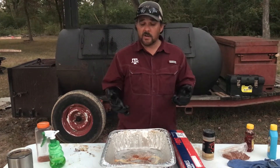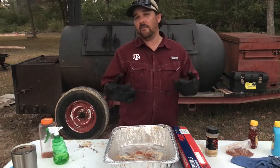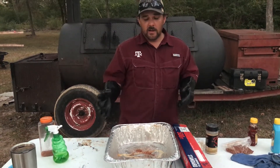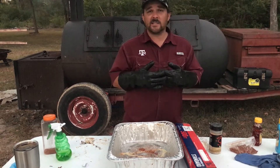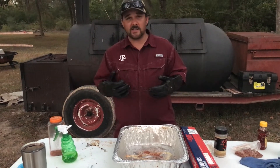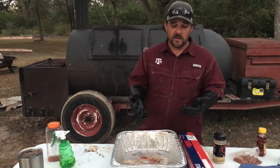Putting it in there is basically like you're putting it in an oven. Right now the brisket is at about 175. I normally wrap between 165 and 175. It's in the stall right now pretty good, and I want to get it out and finish it off. It's got all the smoke it can take — once it gets past 140 degrees, it's not going to take any more smoke. So there's no point in having it on the pit; might as well get it in here and wrap it up.